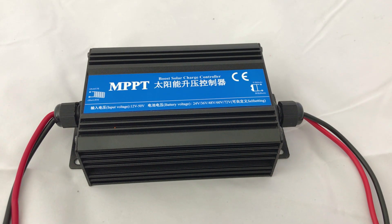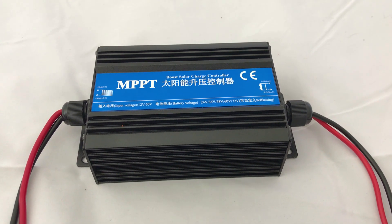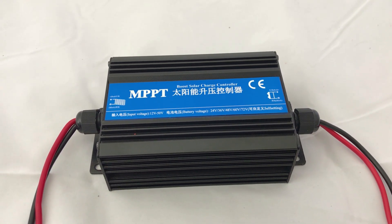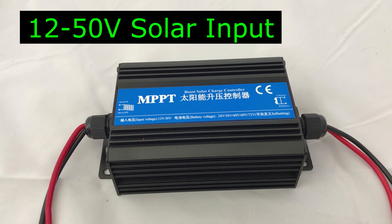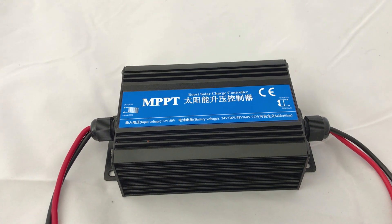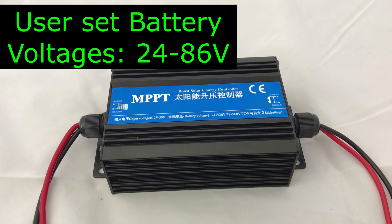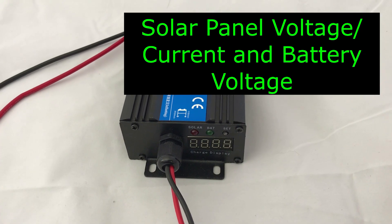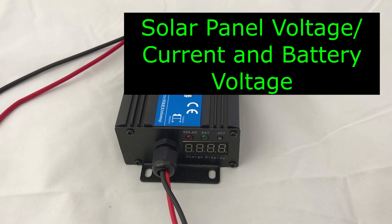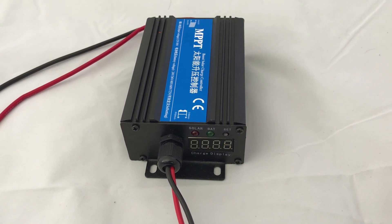The inexpensive MPPT solar boost controller arrived today, so I'm pretty excited to check it out. What's nice is it has an input voltage of anywhere from 12 to 50 volts, and then it has a battery voltage of anywhere between 24, 36, 48, 60, 72 — those are the specified ones — but you can also set your own voltage. On the side there's a four LED display that shows you the solar panel's charging voltage, the charging current, and also the battery voltage, so you don't need an external display, which is nice.